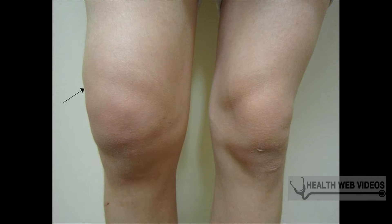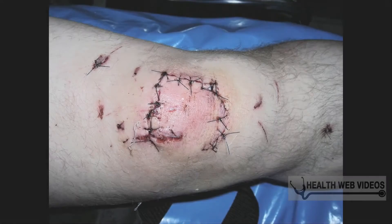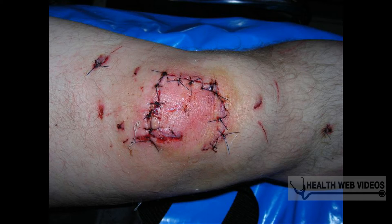Arthritis is an inflammation of the joints. There are many different forms of arthritis and it may affect any area of the body from the neck down to your feet. If you suffer from joint pain, you may find that there is very little relief offered from conventional medicines.